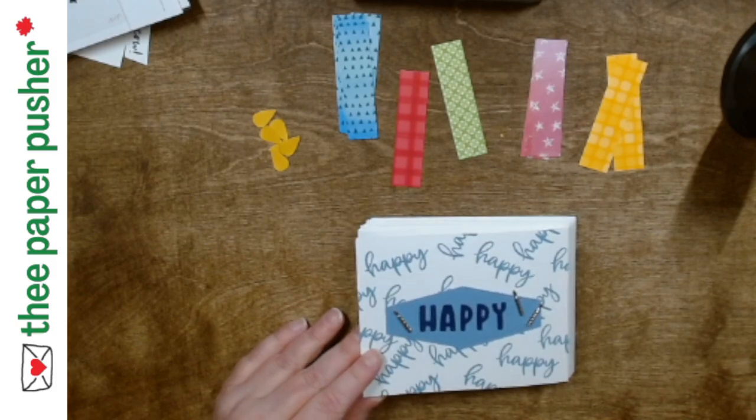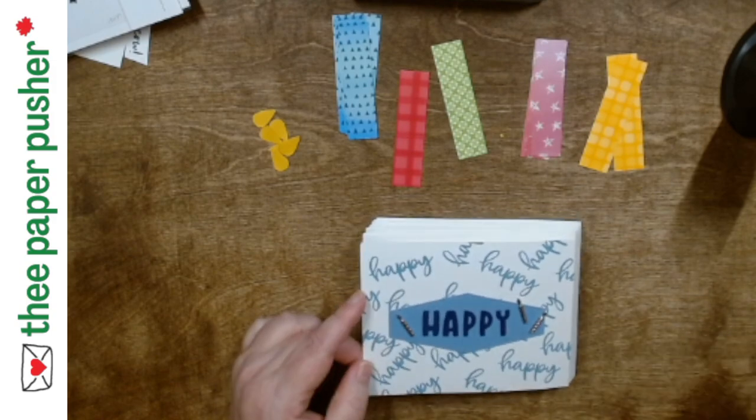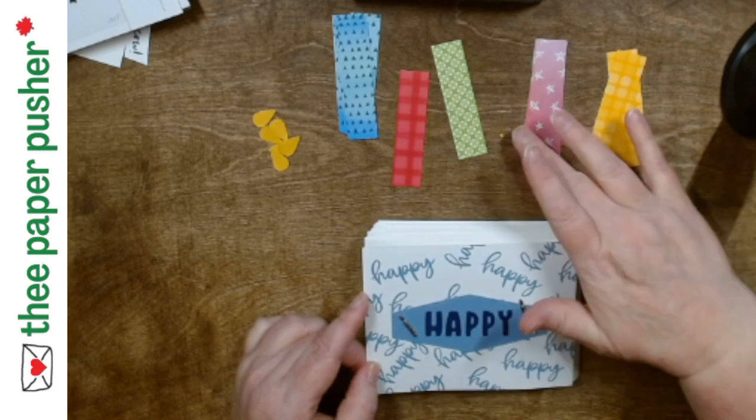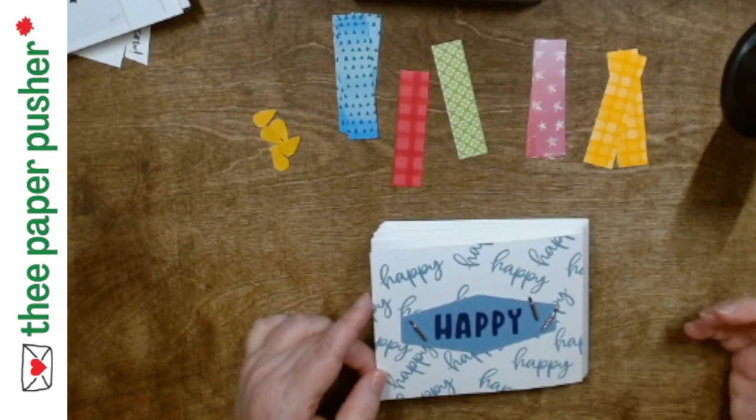After dinner tomorrow or the next day I will post what I came up with for measurements and stuff. The candles are three inches by three quarters of an inch and I was trying to make it so I could use regular size card bases.